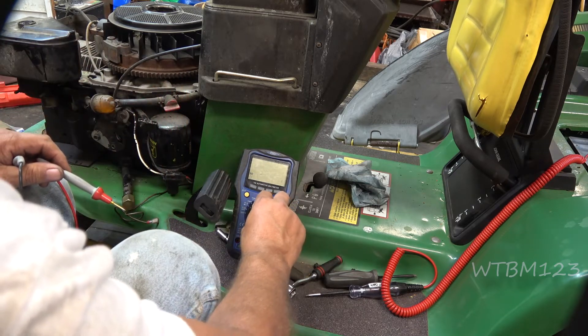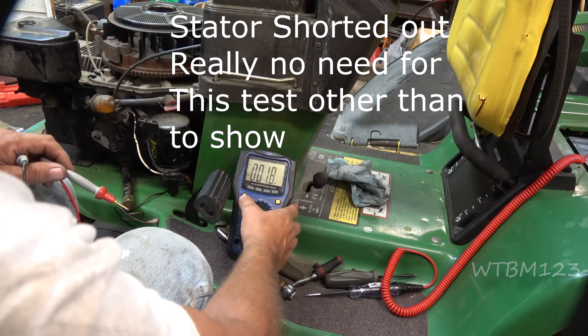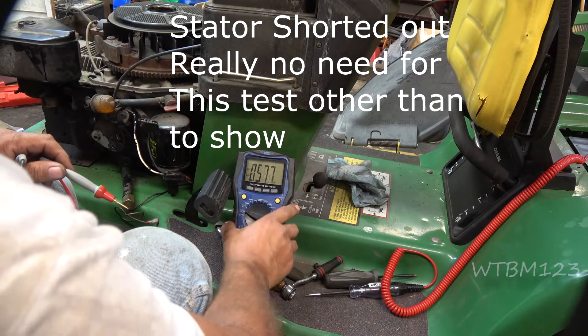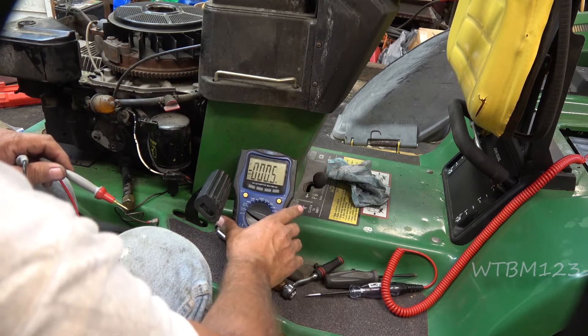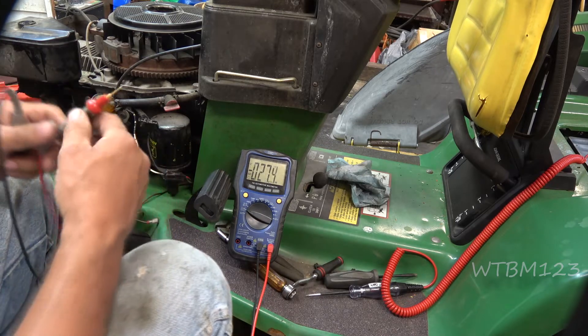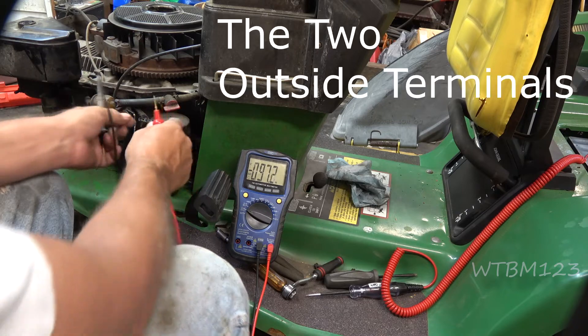Now I think what we're going to do is start the AC test. Make sure you're on AC voltage. I'm going to try to start this up long enough to test between these two stator leads and see if I get AC voltage.